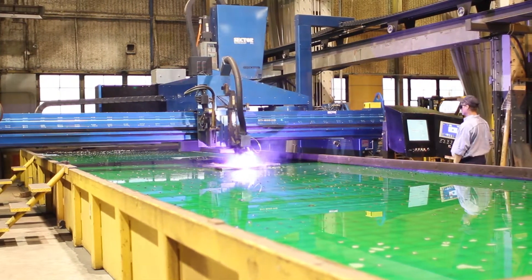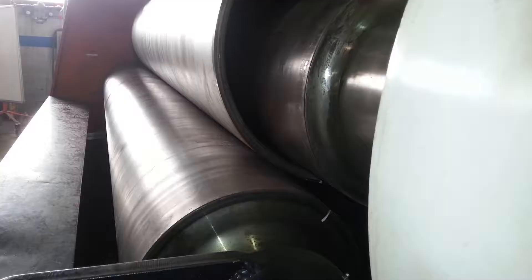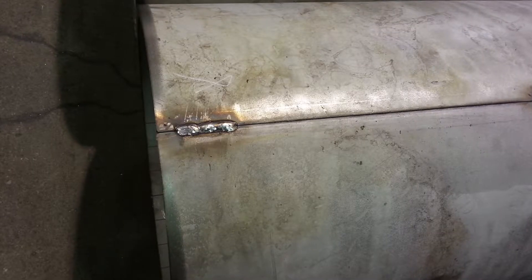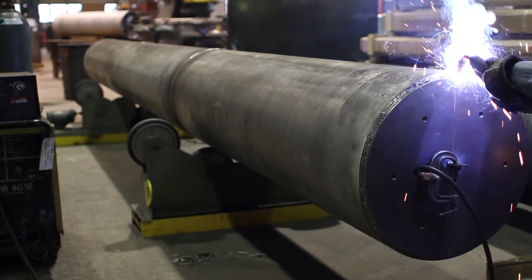Once the pieces have been cut and prepared for fabrication, they are rolled into a 24-inch diameter shell. These pieces are tack welded to maintain their shape and then sub-arc welded together with two more shells to create a 24-foot long section.